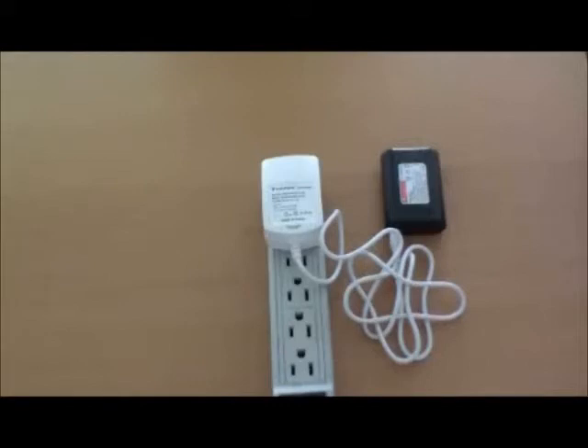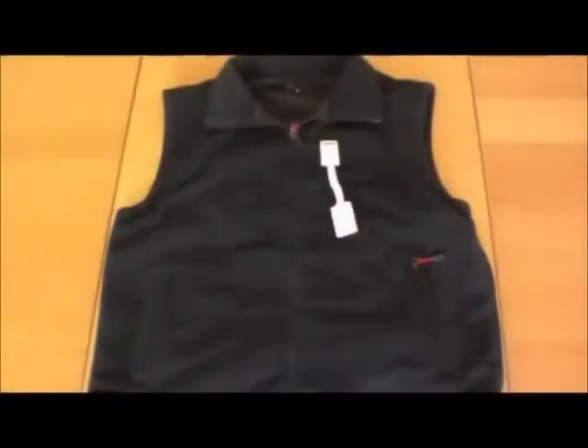Batteries should be fully charged before each use, prior to being stored, and at least once every six months of storage thereafter.